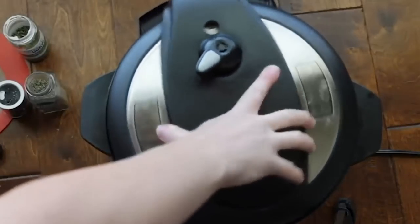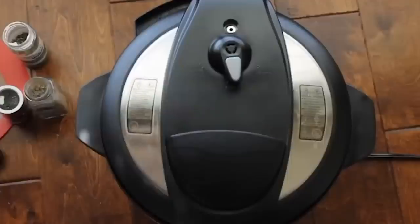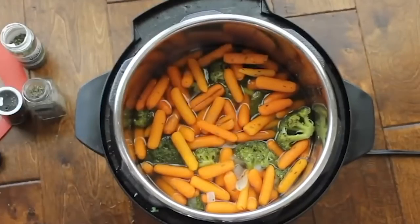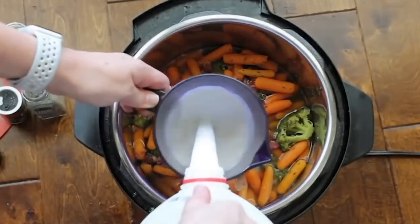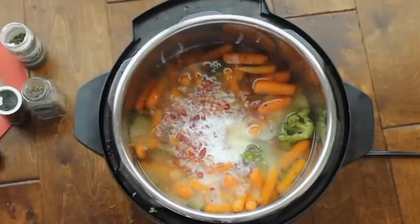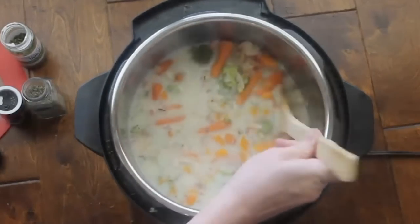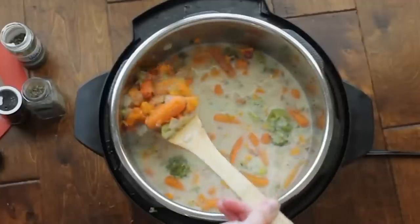Put the lid on, make sure it's closed and the knob is on sealing, not venting. Because it's mostly vegetables, you only have to cook it for five minutes. Since there's no meat, you can also push it over to venting as soon as the five minutes is up. If you want it vegetarian, don't add the bacon bits — but if you like bacon, add as much or as little as you want. Then add two cups of whole milk to make the soup creamy — whole milk makes it nice and creamy. Push the sauté button for about two minutes so the milk warms and everything comes together. This is a perfect meal for a really busy night.